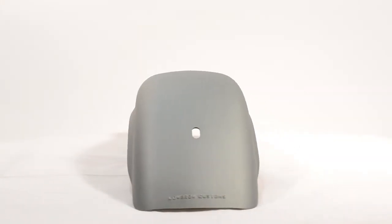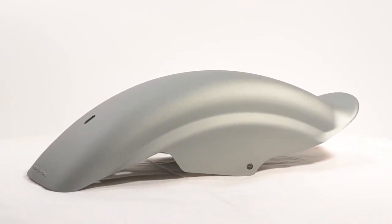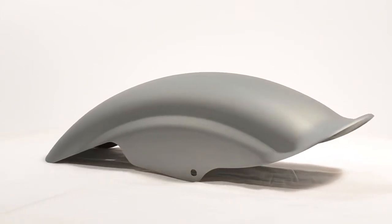You should also notice the fender's overall size. The fender only measures approximately 20 inches long by 6.75 inches wide, so it will definitely alter the look of your bike when compared to the stock fender.